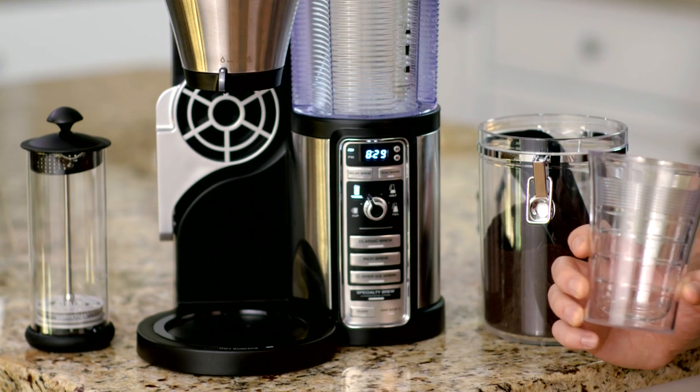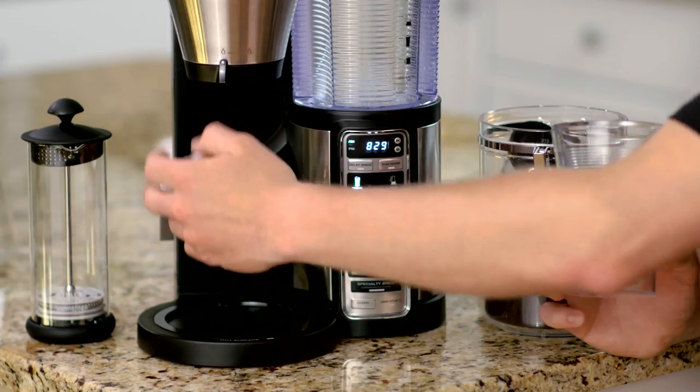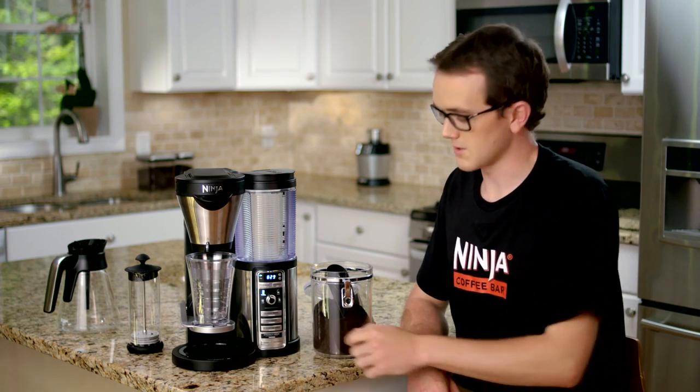The warming plate will not turn on when you're brewing a single serve on any size iced coffee or any size specialty brew. Be sure the drip stop is open, and then you can press the specialty brew button.